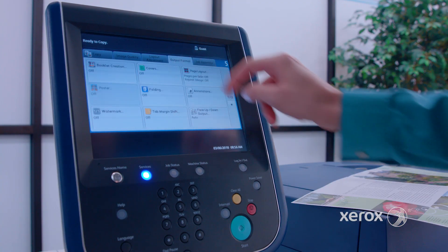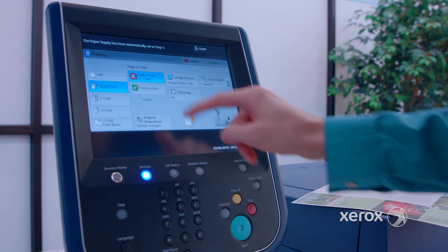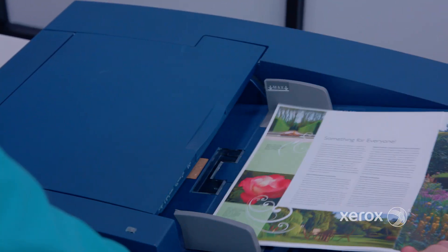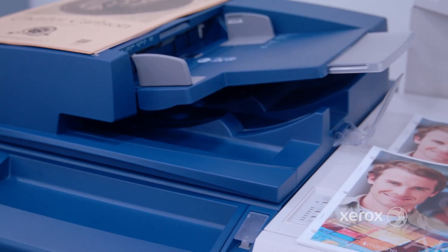Select the number of copies, the output paper tray with the job parameters, and ensure the booklet finishing selections are made. Before we hit start to begin the scan, note the order of the pages in the automatic document handler. Select start to scan and create the finished booklet.